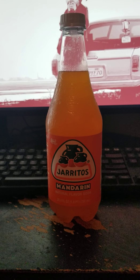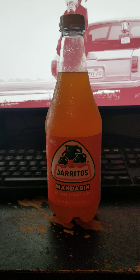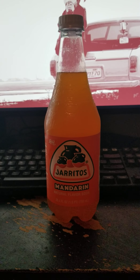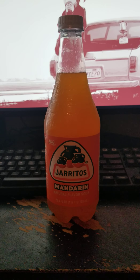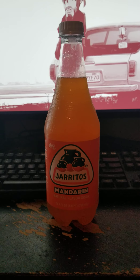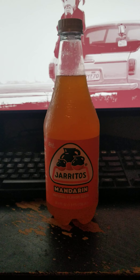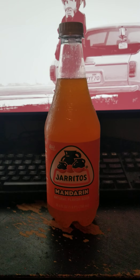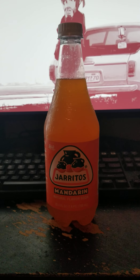Hey, it's me back with another food or drink review — another Jarritos, this time the mandarin flavor.